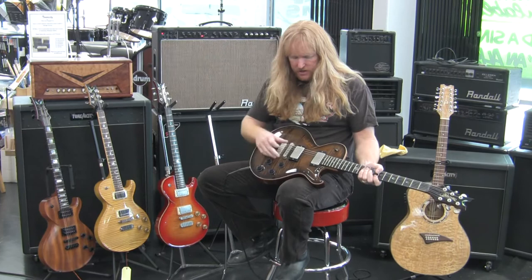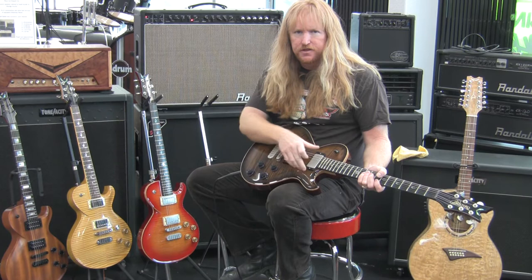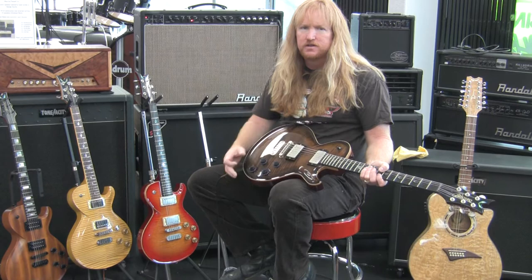This guitar has custom wound DiMarzio pickups, the bridge pickup being a little hotter than the neck pickup. The neck pickup is probably similar to a vintage Gibson PAF.